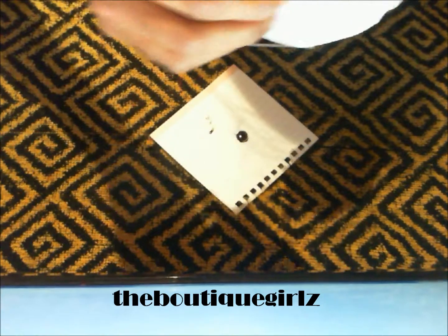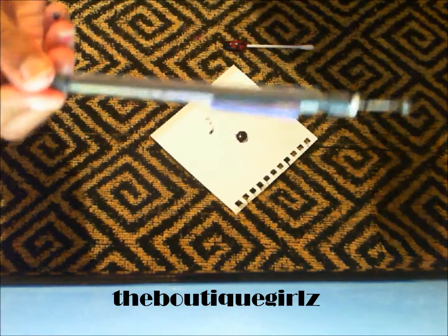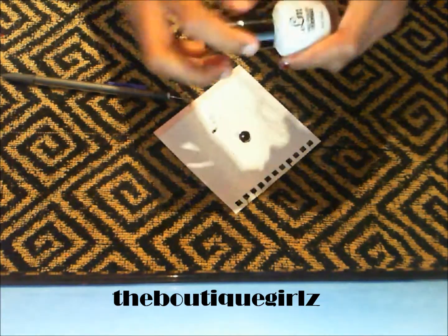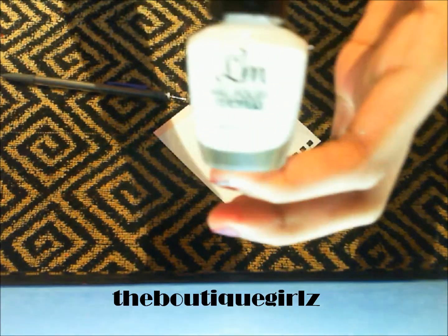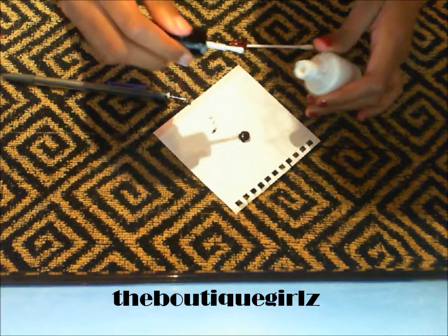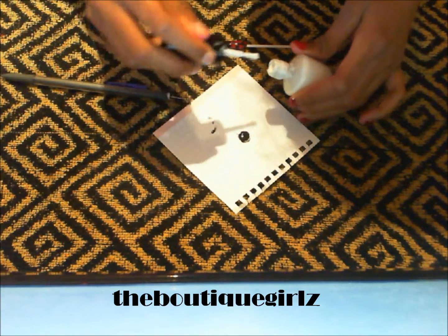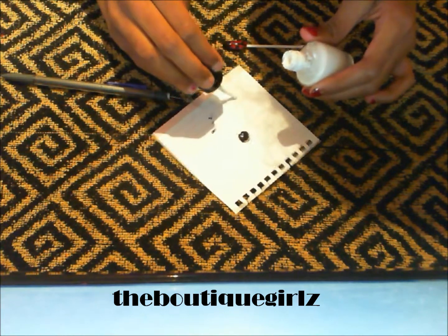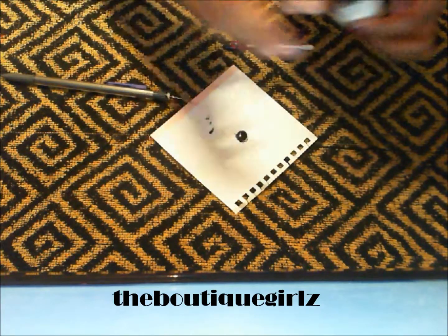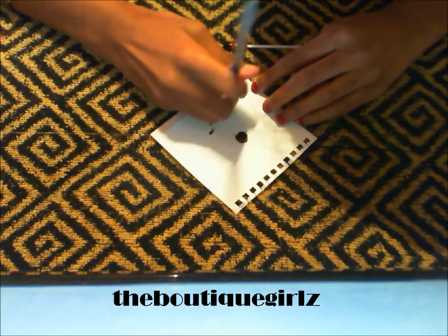I'm just going to clean it off. You could just dip a cotton ball in some remover and quickly wipe — that's what I do. Next, you're going to take your white polish; I'm just using an LM Beauty nail polish. You're just going to do the same thing — just dab it on the paper — and take your nail dotter again and dip it in the white polish.